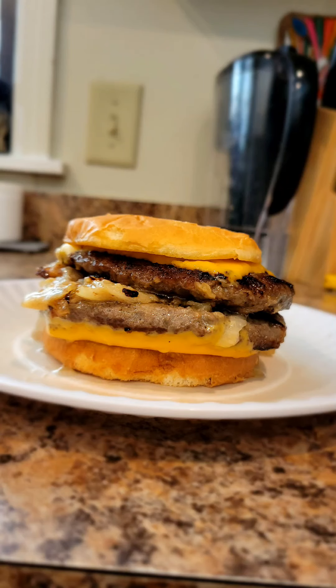Bless us, O Lord, for these thy gifts which we are about to receive from thy bounty, through Christ our Lord, amen. Wow, this looks amazing — it's meaty, gooey, and all good stuff combined. Cheers! Oh my gosh, mmm! This is like a homemade White Castle burger, only bigger. Oh man — fully cooked perfectly, and all that onion — it's amazing. That is delicious! That's so good, that might be my new favorite kind of hamburger to make from now on.